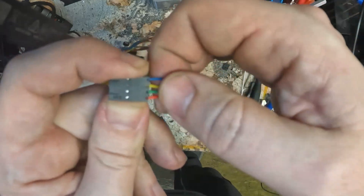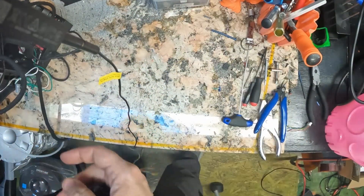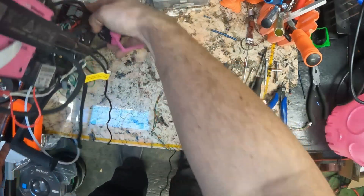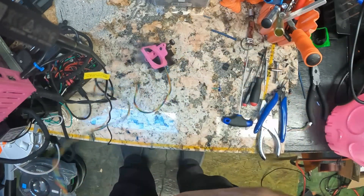Make sure all your wires are secure. Let's plug it in first - and I've also installed the updated firmware onto the Prusa Mini.